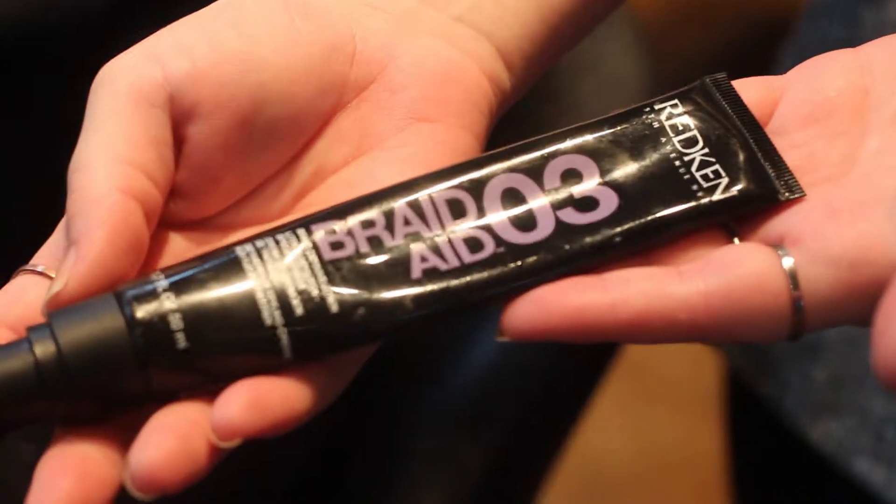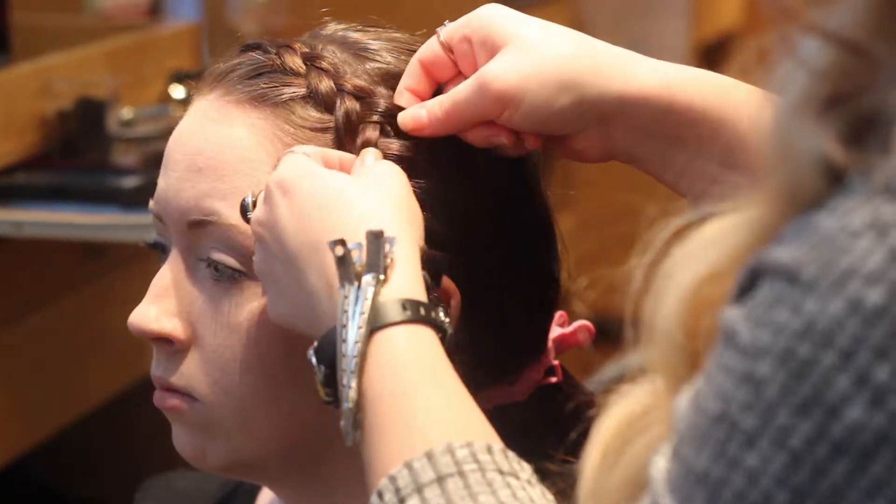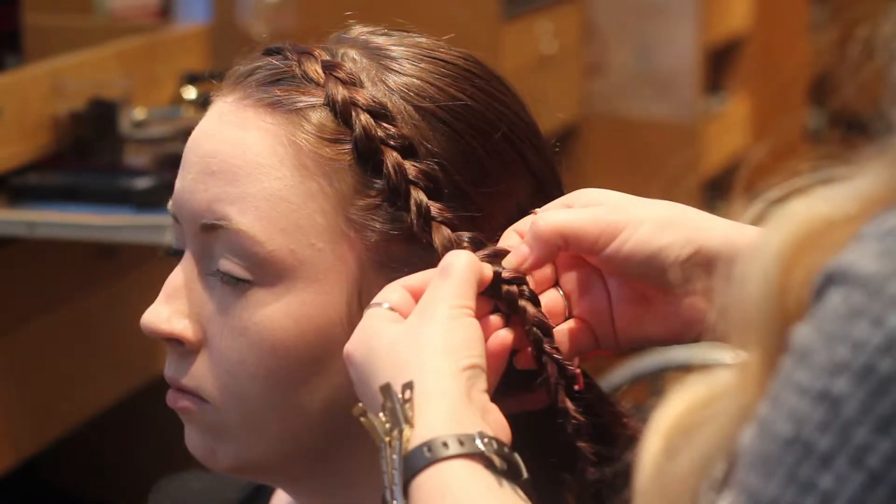Use the new Braid Aid by Redken to ensure all flyaways are inside the braids. Fluff the braids by slightly tugging on the sides starting from the beginning of the braid until you get to the rubber bands.